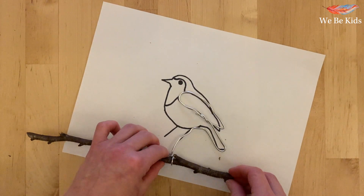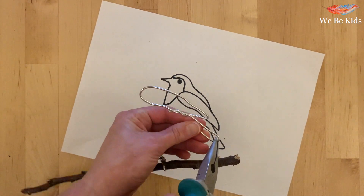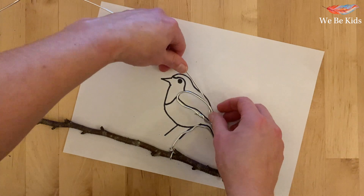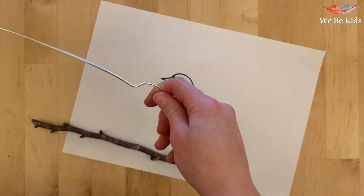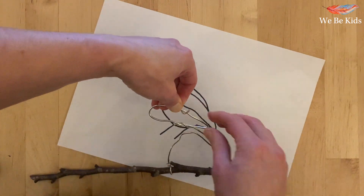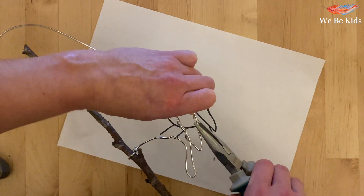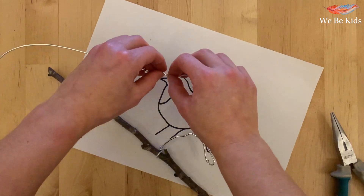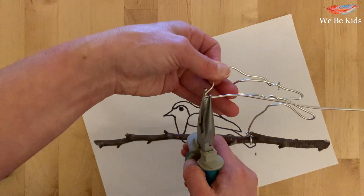There will sometimes still be a sharp end — just be aware of this. When attaching a new piece, make sure you give yourself plenty of excess. Slot it round and, in the same way as you finished off, wrap your wire onto the wire where you want it to begin, then start to create and form the shapes once again. Feel free to try any other way of following the pattern — this is just the way I chose to do it today.